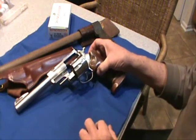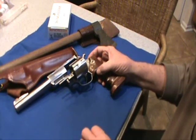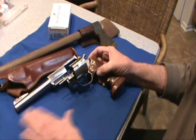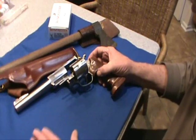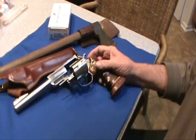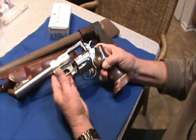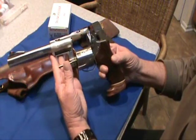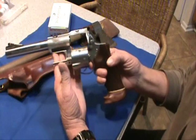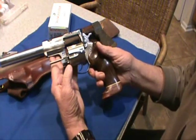Hey guys, it's me again doing another little video on a gun. I've decided to do one gun at a time — somebody suggested it in the comment section. Instead of doing ten guns at a time like I did before when I started out, I'm going to go through each gun separately, so there might be a few videos coming in. I figured this would give you a better chance to look at the gun more completely, and it gives me some more videos to make.